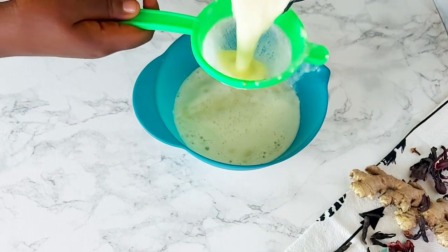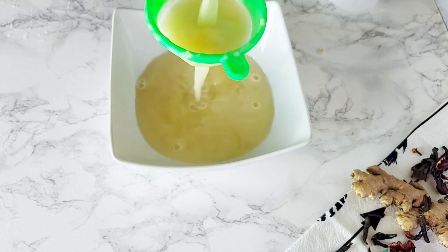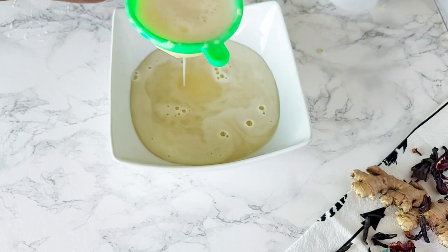I like to strain it twice, so that's exactly what I did. Of course, if you don't mind having a little bit of pulp in your sobolo, you can do it just once.